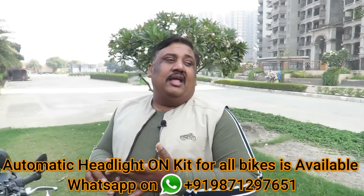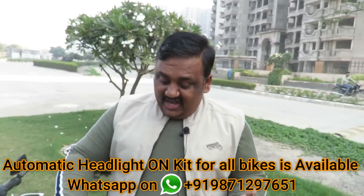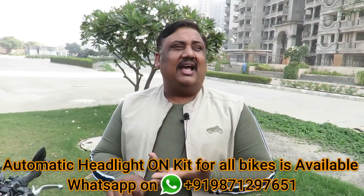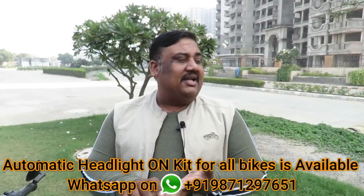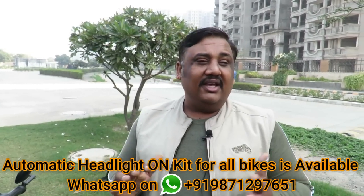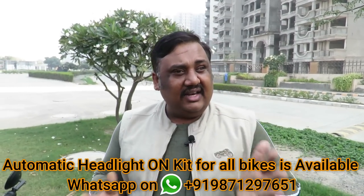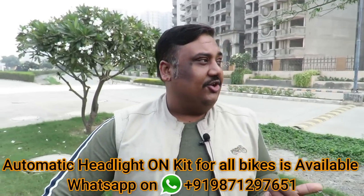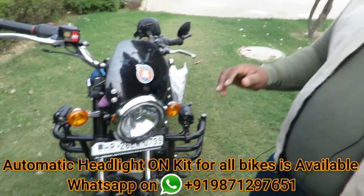The third drawback is that halogen bulbs generate a lot of heat. If you put an LED, the heat formula is very low, but LED bulbs also degrade over a period of time due to heat. So it is not necessarily beneficial to run the headlight on during the day — you don't have to do this.